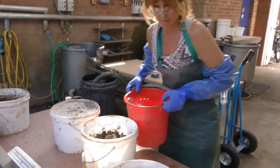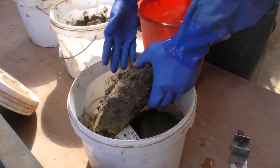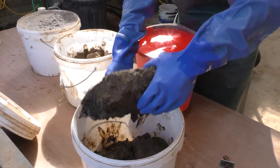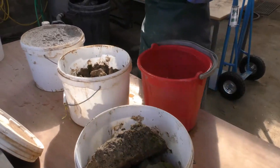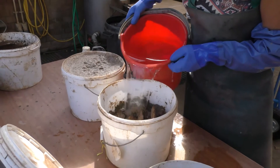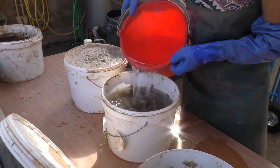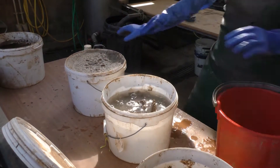I'll just show you — so this basically is what we get. We can get a lump like this, a big solid lump of clay. That's how it starts. We add hydrogen peroxide — and putting goggles on because it can sting if it gets on your skin, and if it gets into your eyes it can be very damaging.